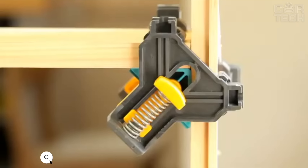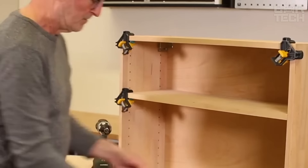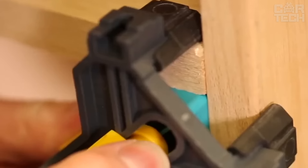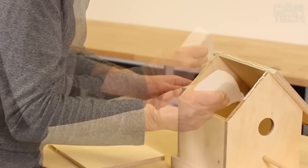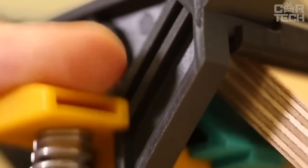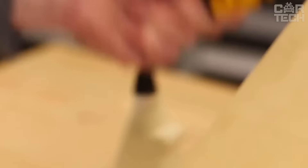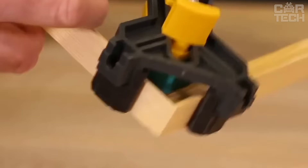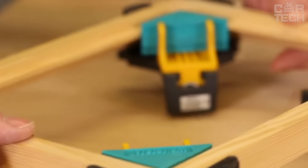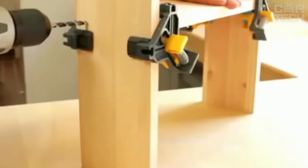The Wolfcraft Angle Clamp Set is universal — suitable for boards from 0.4 to 0.9 inches thick. You can use them for almost any home project, whether it's a small cabinet or a picture frame. You can install with one hand, leaving your other hand free to hold the part or tool, which is handy when you're working alone. They automatically adjust to the thickness of the board due to the spring system — no need to twist or adjust anything. Made of durable fiberglass, with soft non-slip pads on the clamping surfaces — your piece will be securely clamped but with no clamping marks. With them, you can not only fix parts at right angles, but also simultaneously drill and drive screws.